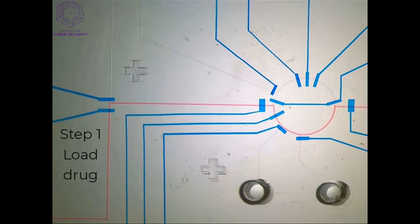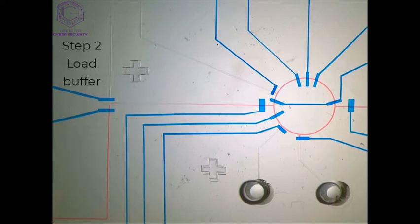Sample is loaded into the rotary mixer. Buffer is loaded to replace the bottom half of the mixer.